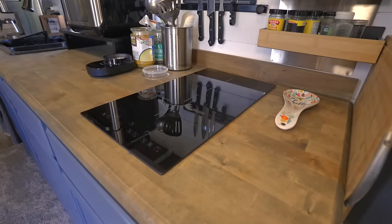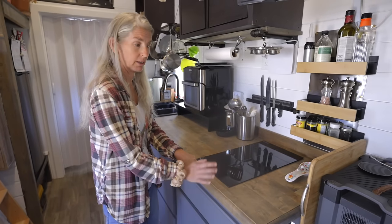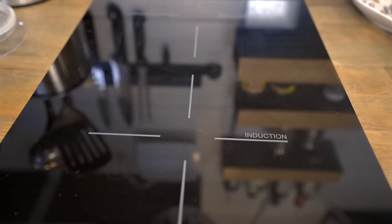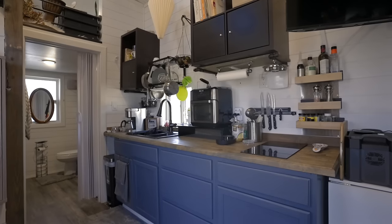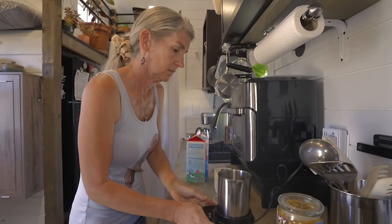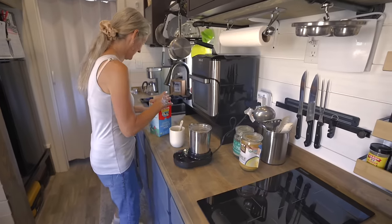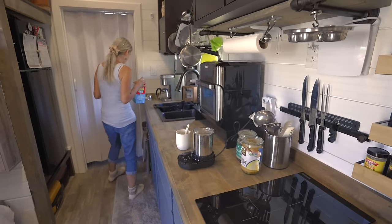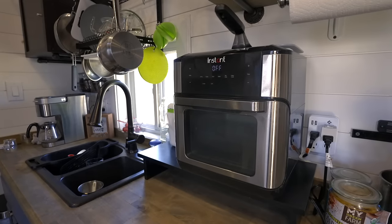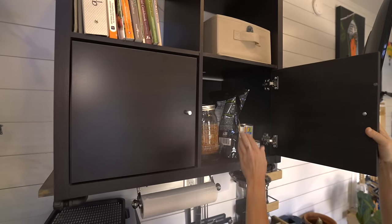I have an induction cooktop. I can also, if need be, do gas — I do have access to a propane line underneath here. But I prefer induction because I don't like the excessive heat and I like the speed of how fast it cooks. I keep my small appliances here — for example, this is my frother. I really enjoy my frother in the evening to make my little hot milk at night. I have an air fryer and this basically is my oven. Everything that I eat pretty much ends up here most of the time. And I have my IKEA cabinets here — they're all recycled from my previous home.